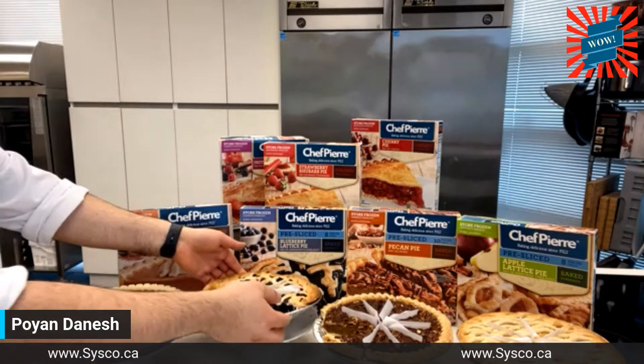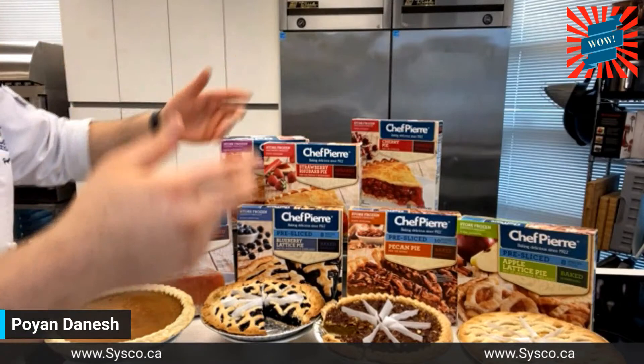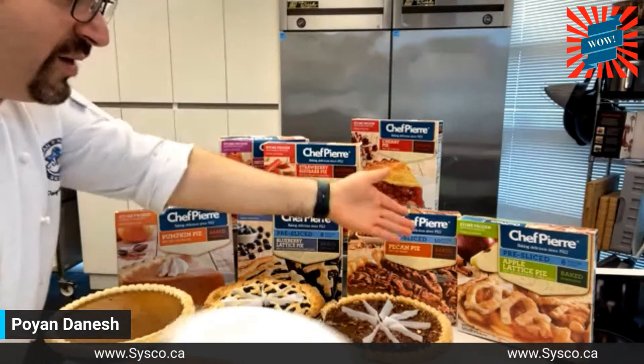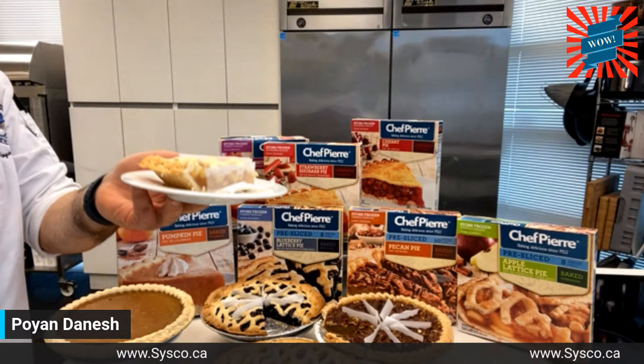Talk to your Cisco rep about pricing — I don't have those specifics. They come pre-sliced, eight pieces per pie. Beautiful packaging — you can sell it in the freezer like this, or open it up wherever you want. It's got French and English labeling, so it can be sold in Canada. You can sell it as a whole pie or per piece in your restaurant, take it into your food service world through Cisco, or even display it on a buffet pre-sliced.